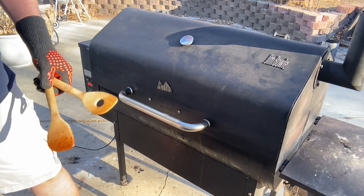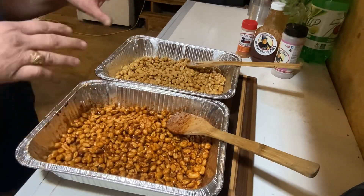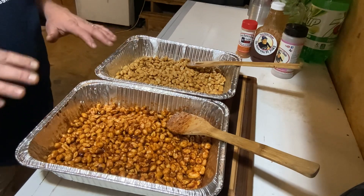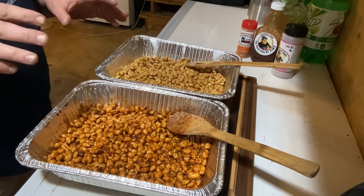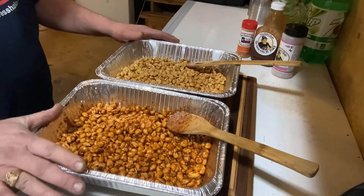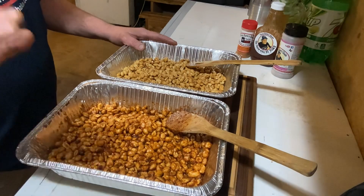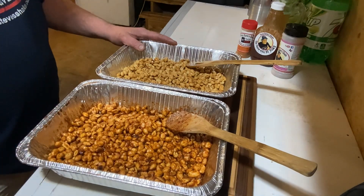We have everything out and gave them a little stir while they're sitting here. Like I said, the cooling time is gonna be hard to deal with, because right now these are smelling incredible. We'll let them cool and bring you back for the taste test.